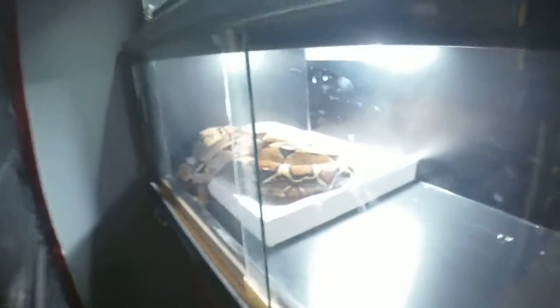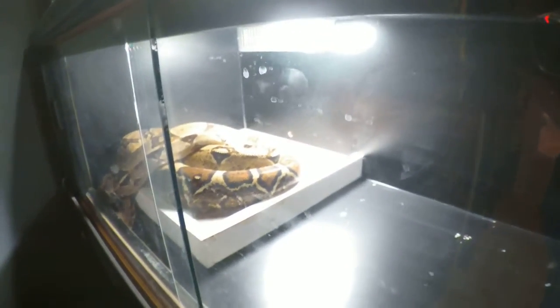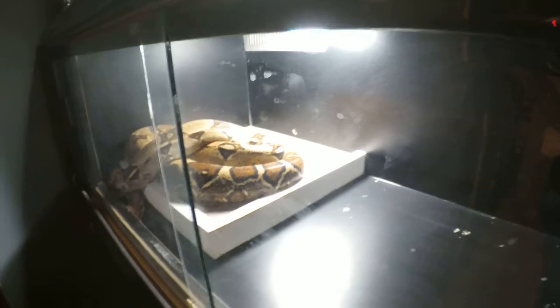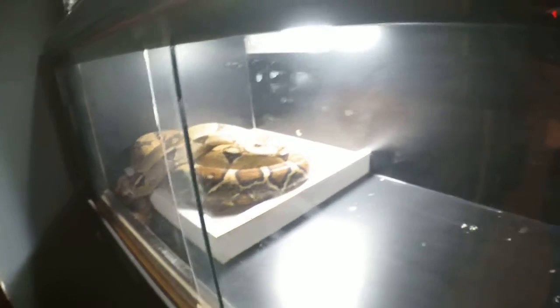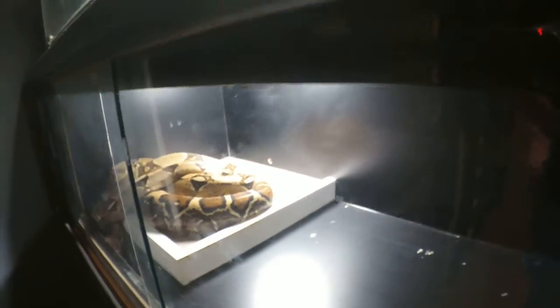You can see one of our big girls over here in the corner. She ate a big meal — she has a huge red tail. She's on her heat area just letting that food settle.